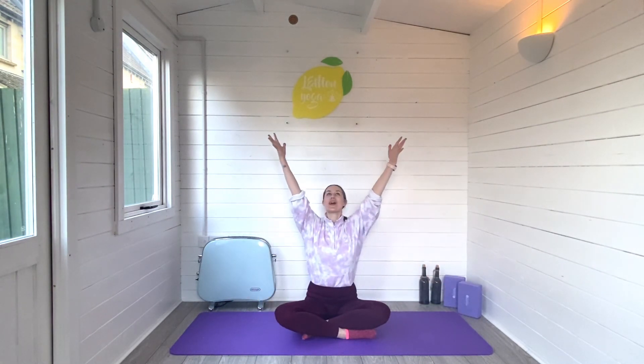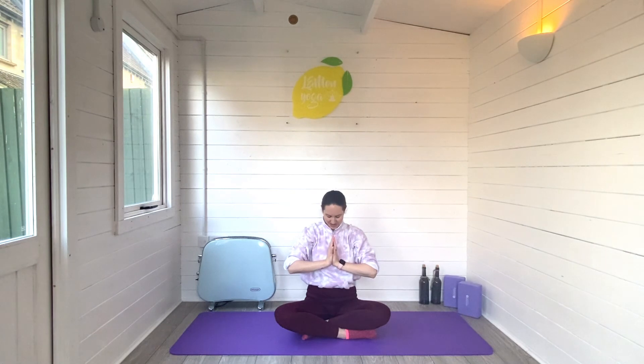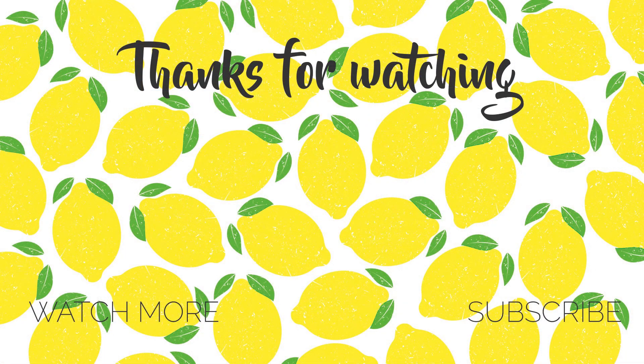Exhale. I hope you enjoyed this yoga practice today — I hope you're feeling a little bit more energised. Let's finish by opening up the eyes, reaching the arms all the way up and over, then exhale down to your heart space. You can bow through the head. Thank you so much for joining me for today's pregnancy practice. Thank you for joining me for today's energising pregnancy yoga flow. If you enjoyed this, leave me a comment and let me know what pose was your favourite, how many weeks pregnant you are, and how you got on. Don't forget to hit subscribe to join the Lemon Yoga family — I'll see you next time, bye!